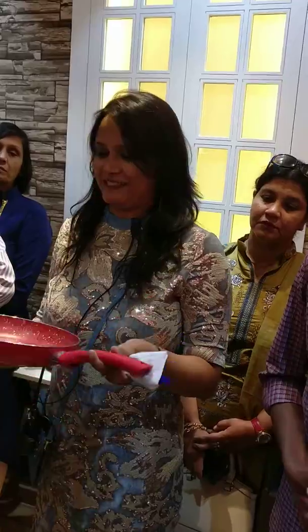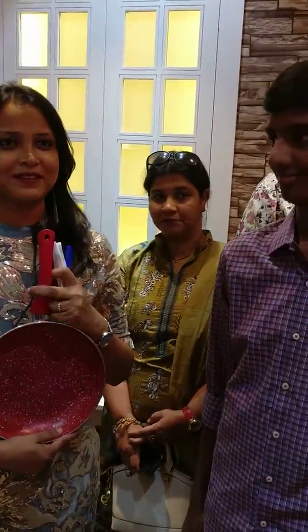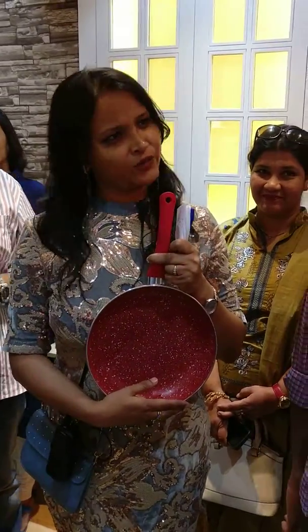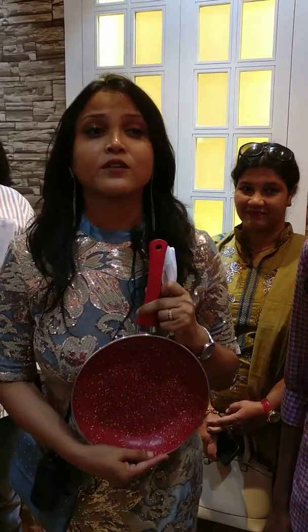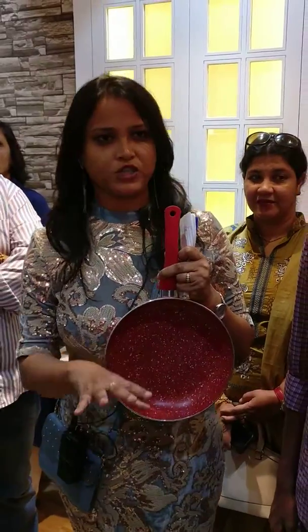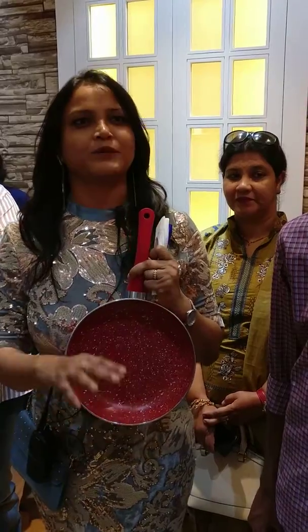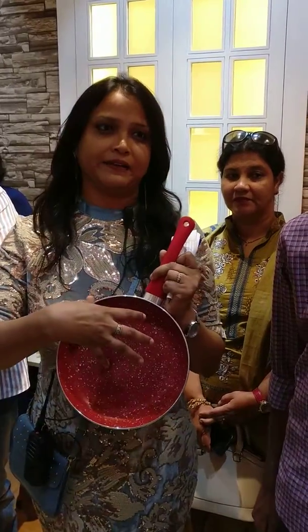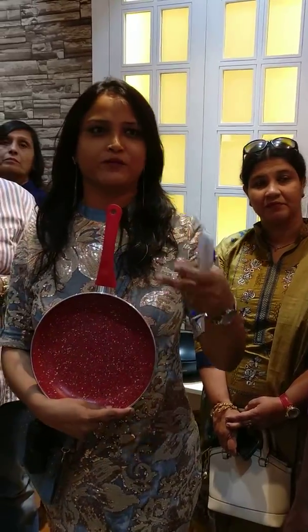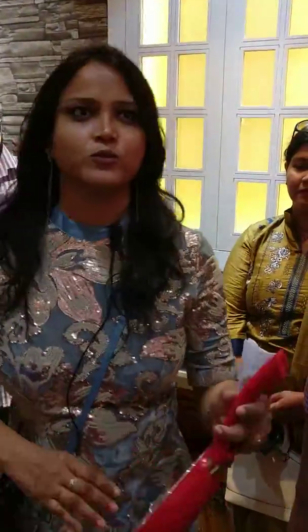If you buy a set, the price is around 2,200. And you can choose your color — you have green, purple, and more. I'll show you one or two more products.